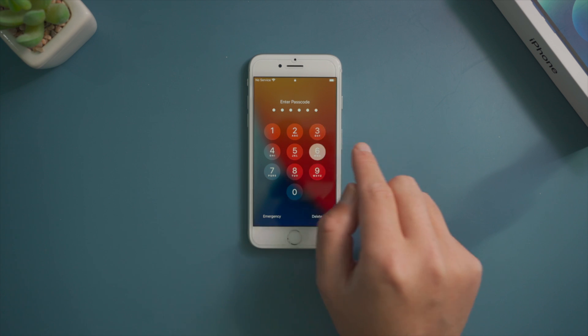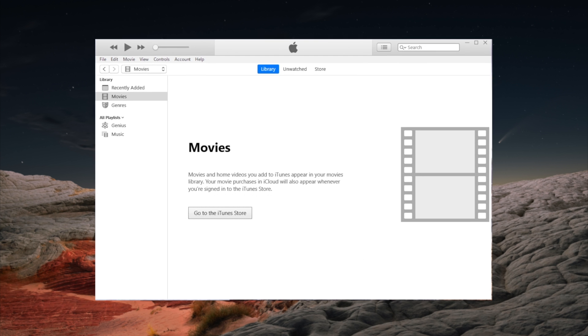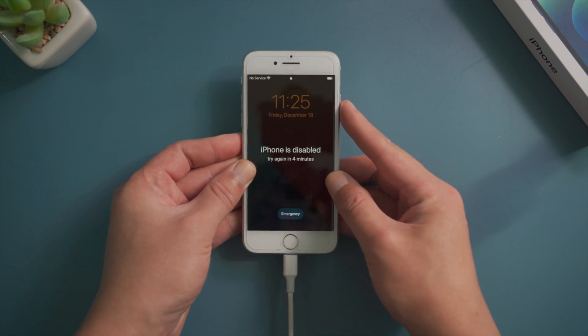If the device is also locked with a passcode, here is how to unlock it using iTunes. Once open, plug your iPhone into the computer, then put it into recovery mode.